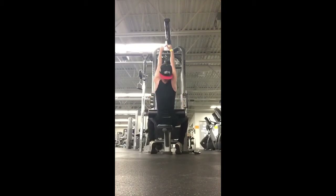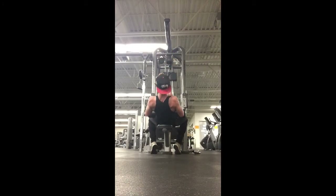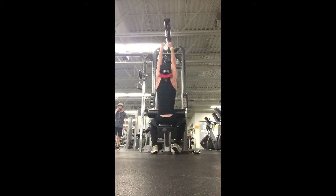Then we have close grip lat pull-downs. It puts more pressure on your lats and more pressure on your biceps, which I like — it's a good squeeze. I get really good results from it so I recommend you guys doing it.